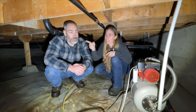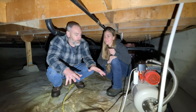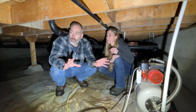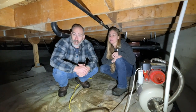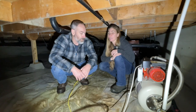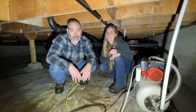Above us are the pipes for our propane — one goes all the way to the kitchen stove. We also have all our drain pipes installed already. Underneath us we have a vapor barrier that keeps moisture from coming up through the ground; no moisture is coming through the stem wall at all where we backfilled. It stays pretty dry and pretty warm down here.